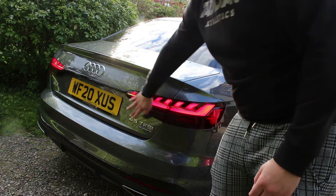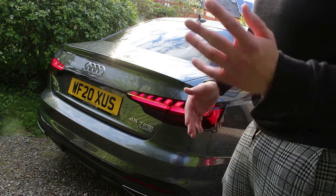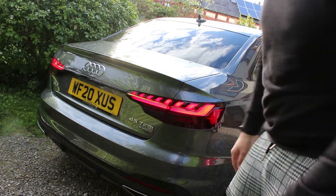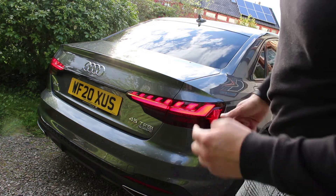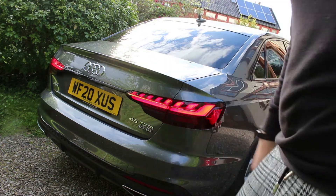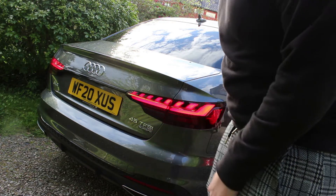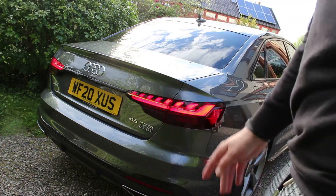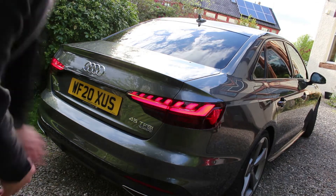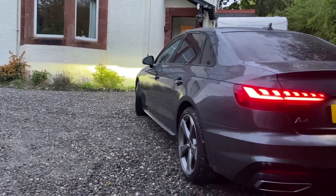We've also got the new model designation from Audi - so where there used to be '2 litre turbo' or '2 litre diesel', now they're going with 35, 40, 45, 50, 55 up to about 75 for the R8, denoting the power output. So it's not a 4.5 litre - it is actually a two litre turbo with 265 horsepower. Being a high spec Audi A4 we do get the Quattro system, and being the S-Line trim we also get aggressive rear bumpers with tailpipes moulded into the bumper itself rather than separate exhaust tips.